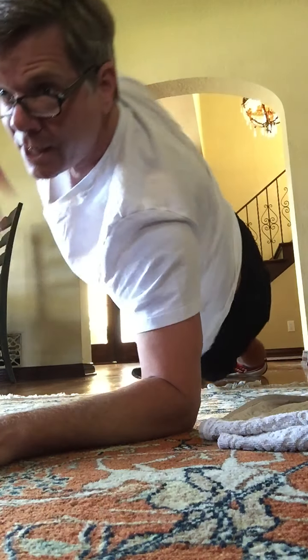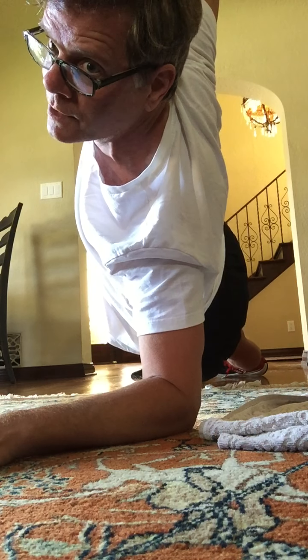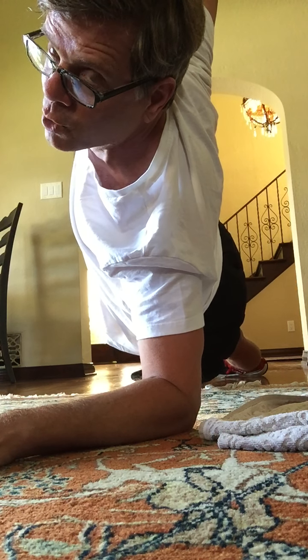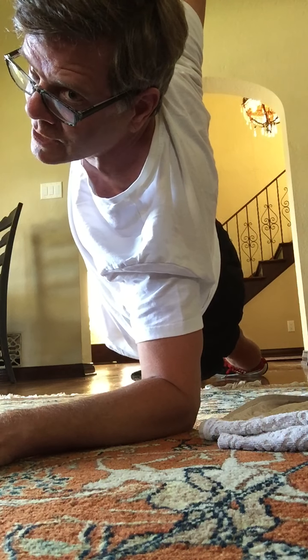We're going to move to a side plank right here. The elbow is beneath the shoulder that's on the ground. One arm is up into the air, long extended. Spread those fingers at the top. Open broad across the chest. Hold here. Eight, seven, six, five, four, three, two.